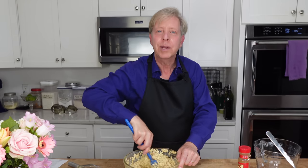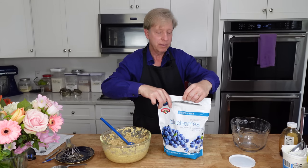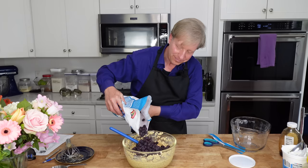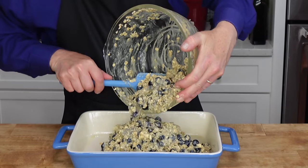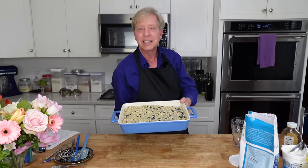My oven has preheated to 350 degrees Fahrenheit or 180 degrees Celsius. Now I need to grab some blueberries. I'm adding frozen blueberries because the blueberries in my garden are not quite ready yet. I usually add one to two cups, and just fold them in. Pour the mixture into a greased 9 by 13 baking dish and spread it out. I'm going to pop this into the preheated oven until the baked oatmeal is golden on top and set in the middle — that's going to take about 50 minutes to one hour.